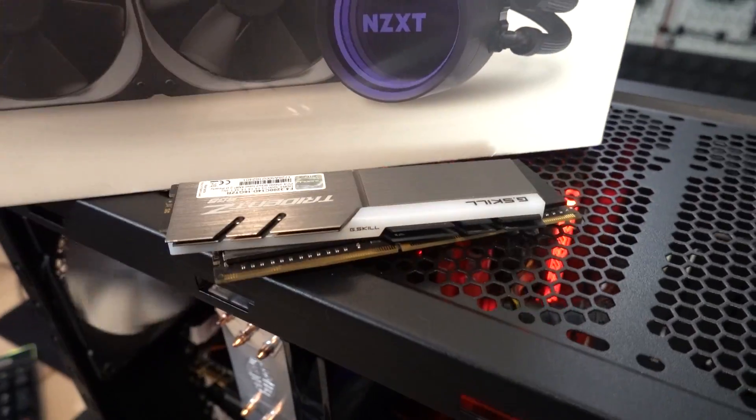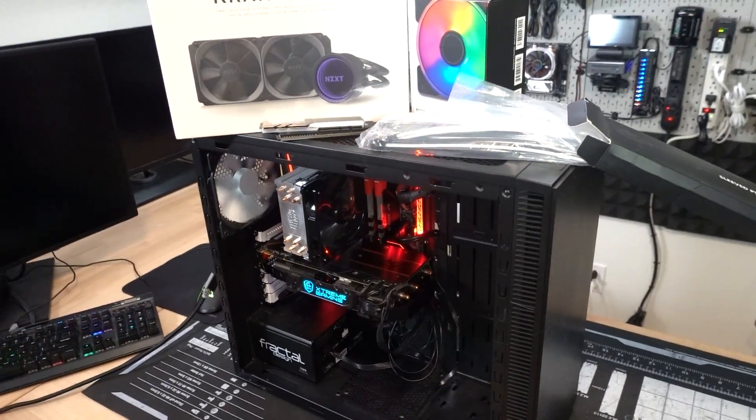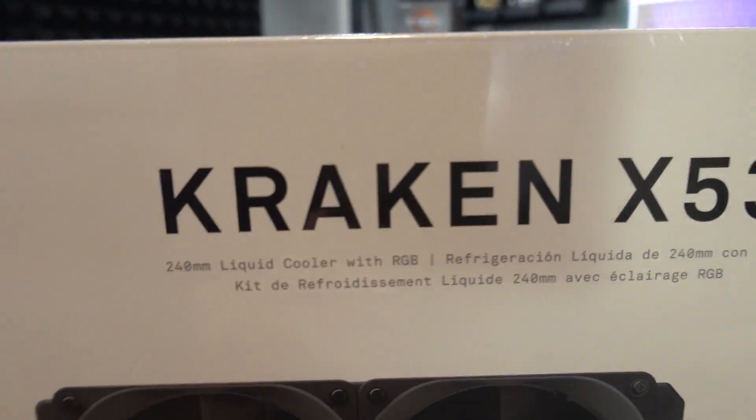So we've got a cooler, memory, fans, and cables. These four things should go into the system pretty easily and shouldn't take me too much time at all. I have made a little bit more work for myself in this video, so let's get Kraken.